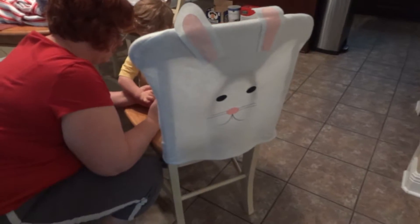It's your bunny chair. Nope, don't push too hard. Oops. You pushed a little hard, but that's okay.